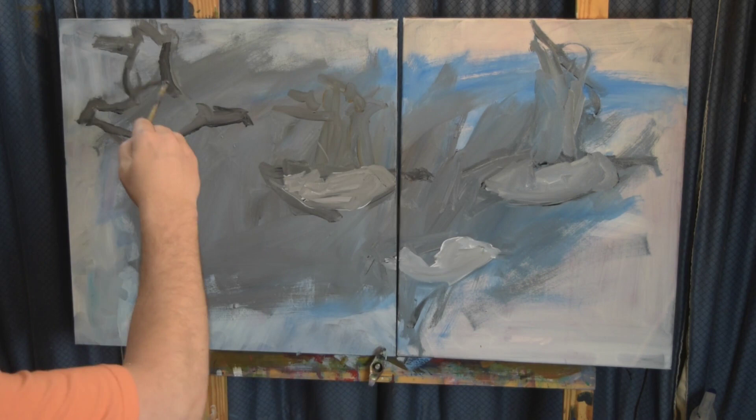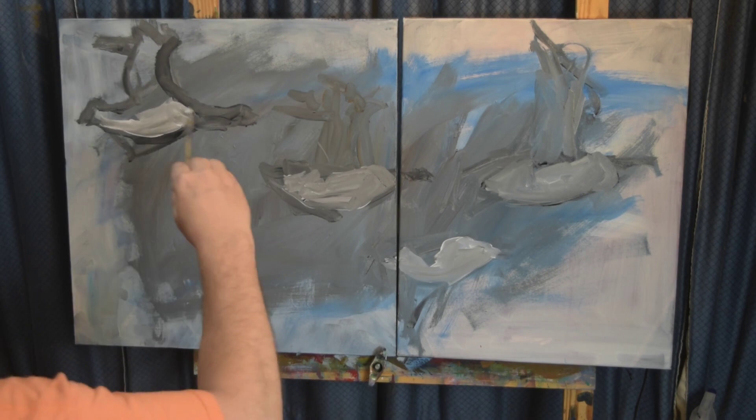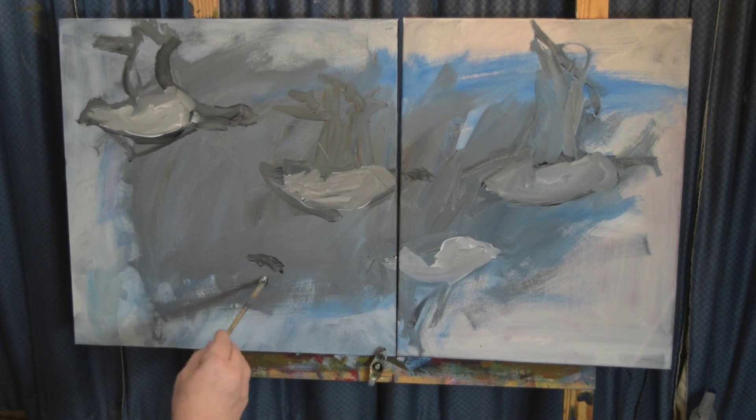I was actually looking at it now and thinking maybe I should make one with flying penguins, because they kind of look more like penguins than geese so far. But they'll get there — and penguins don't fly, as far as I know.